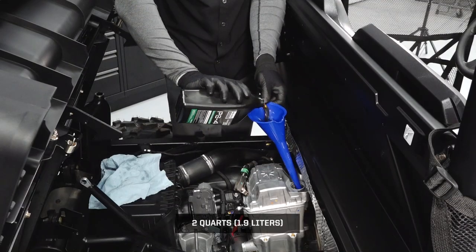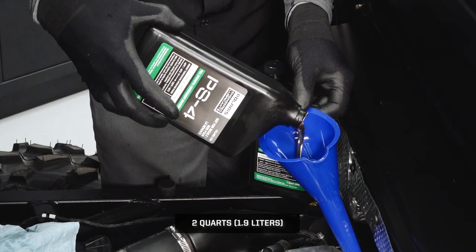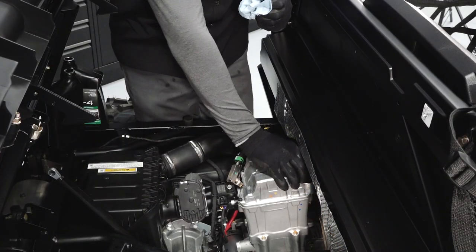Add the proper amount of recommended oil. Your Polaris oil change kit comes with the correct amount of oil for your vehicle. Do not overfill. Reinstall the oil fill cap.